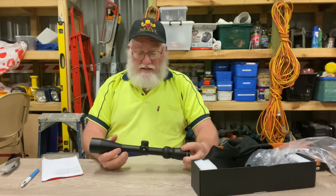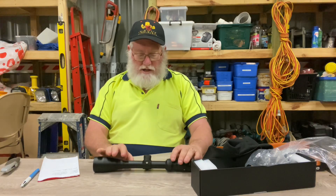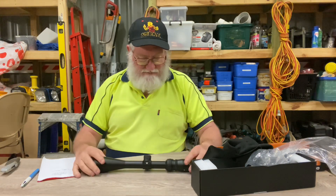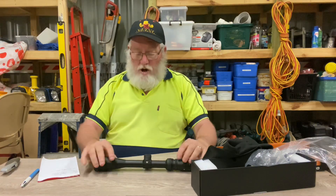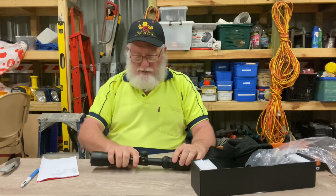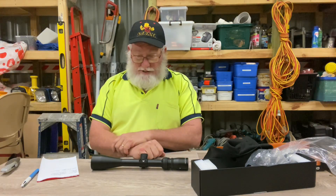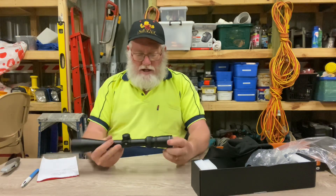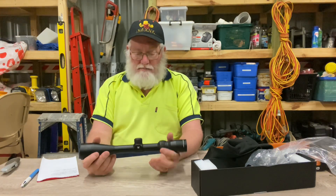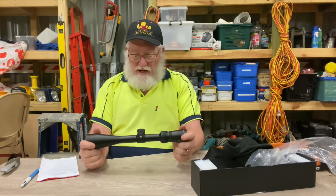These are capped turrets — nice and easy, all basic hunting stuff. One-inch aluminium tube, fog-proof with O-ring seals, and of course the lifetime warranty. I picked this one up from Cleaver Firearms over at Redcliffe and it cost me $199. For a scope you really can't hurt, with a lifetime warranty, that's not bad at all. I'm going to throw this one on a .223 that's desperately in need of a scope. I'll shoot it in with this scope and we'll see how it goes.